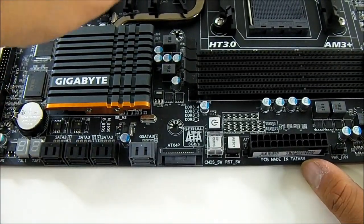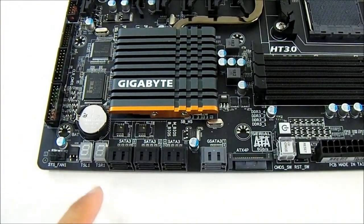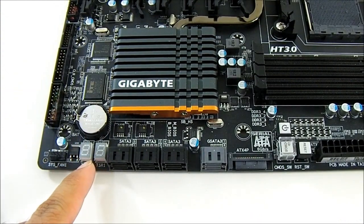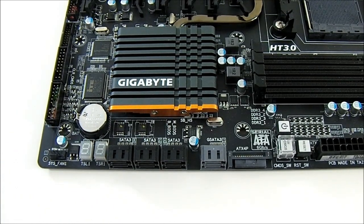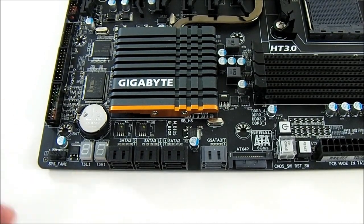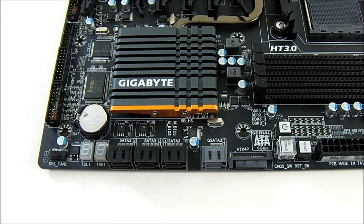There is also another Marvell chip at the rear that powers the eSATA port. You also have a port 80 debugger — these light up and display POST codes when booting to show what errors are present, if any, such as memory errors or component issues during overclocking. There are also two BIOSes here — Gigabyte's dual BIOS means if one gets corrupted, especially when overclocking a lot, you have a backup BIOS.